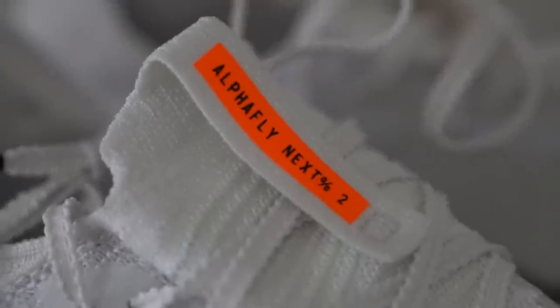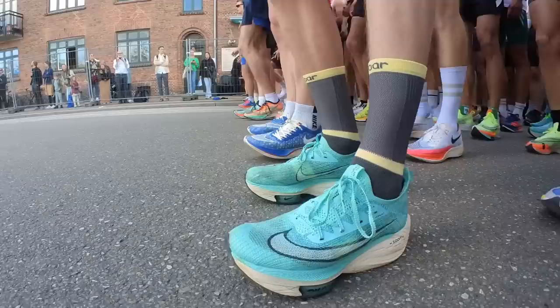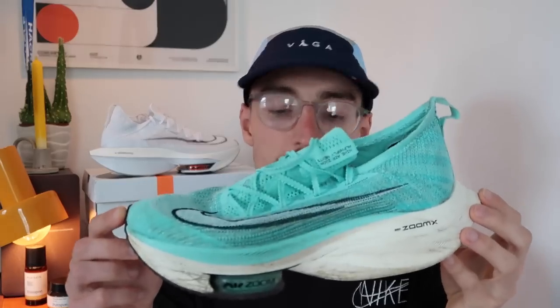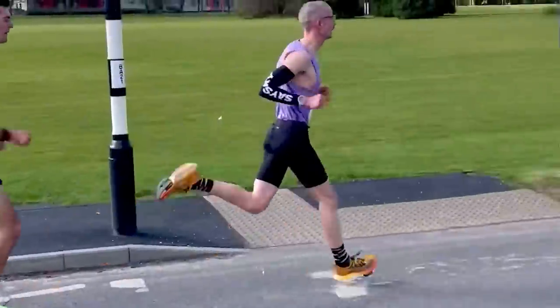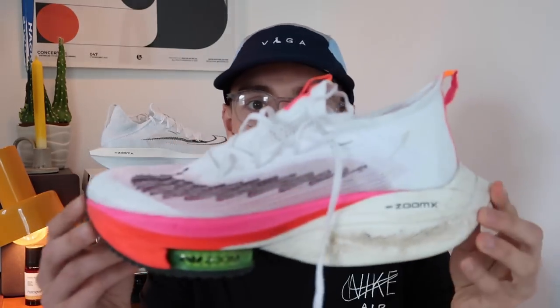So the Alphafly 2 — I unboxed it this morning. I'm a big fan of the Alphafly lineup from Nike; I've raced everything from 5k all the way up to the marathon. This is the shoe I wore for my 2:28 marathon in Copenhagen. I also ran the Reading half marathon, my PB of 68 minutes, in the Alphafly — it was actually in a different colorway, the orange colorway. Between me and my housemate Charlie, we now have four pairs of Alphafly in the house.